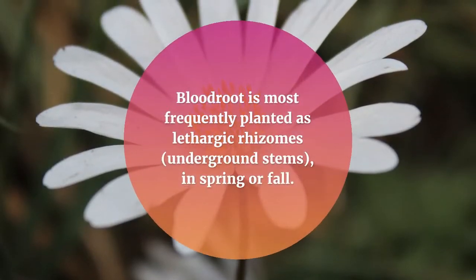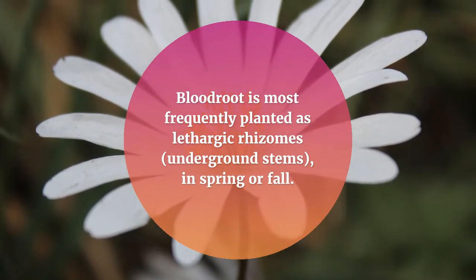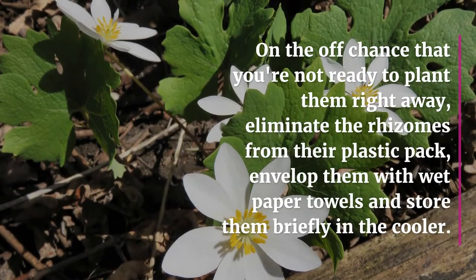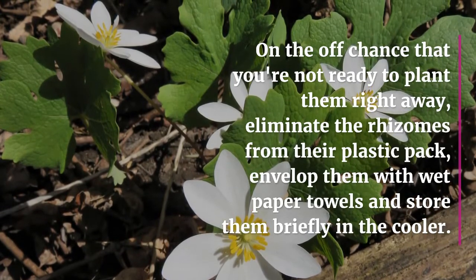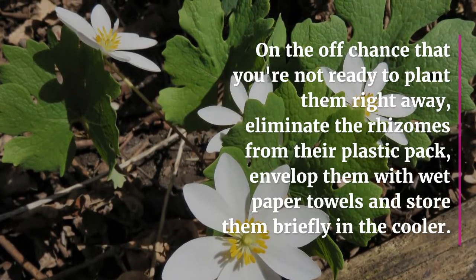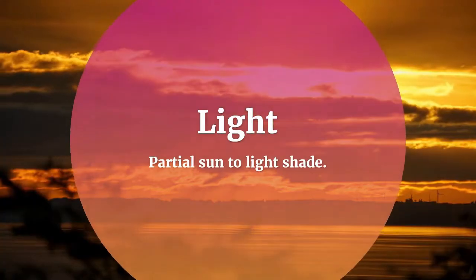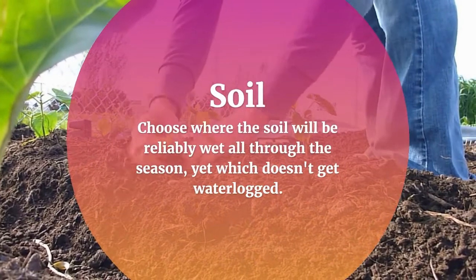Bloodroot is most frequently planted as rhizomes — underground stems — in spring or fall. If you're not ready to plant them right away, remove the rhizomes from their plastic packaging, wrap them in wet paper towels, and store them briefly in the cooler. Bloodroot prefers partial sun to light shade.